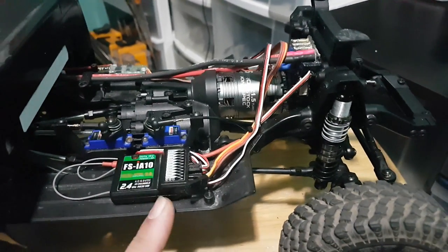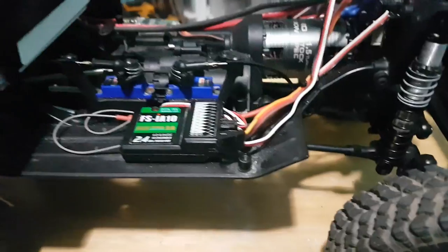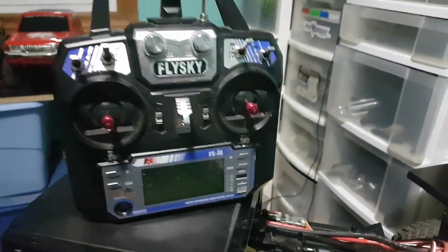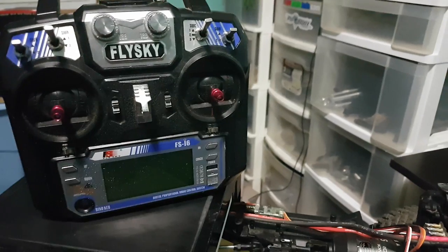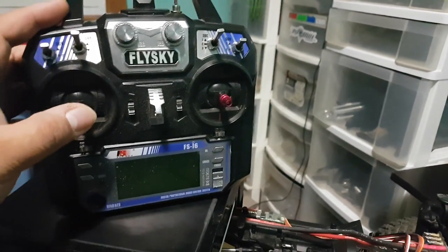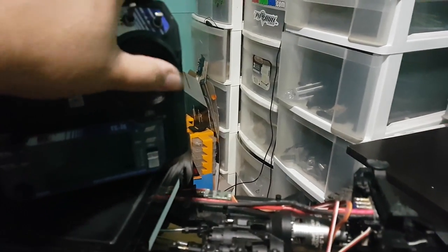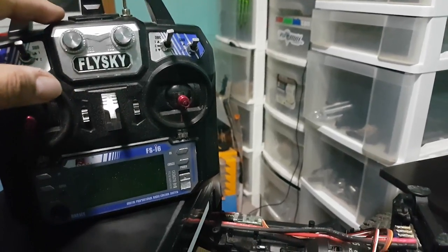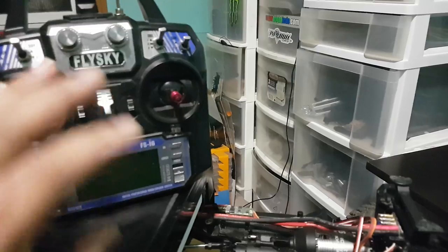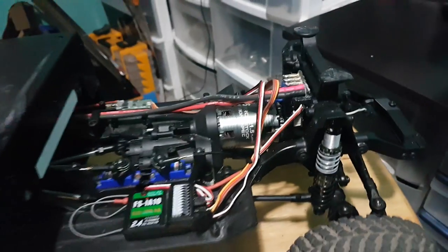The radio I'm using is a FlySky i6 — I'm a stick radio guy when it comes to my trail trucks. It's a FlySky i6 with reprogrammed software so it has 10 channels. I've modified the gimbals so the left stick is throttle only — up and down — and the right stick is just left and right steering with no up and down. Those channels have been moved up to the switches. I'm redesigning this controller a little bit to work better with this truck, and this truck controls everything across all 10 channels.